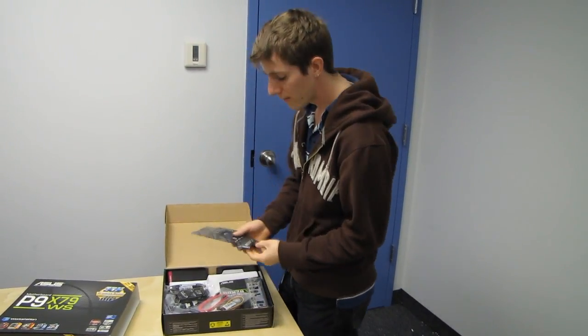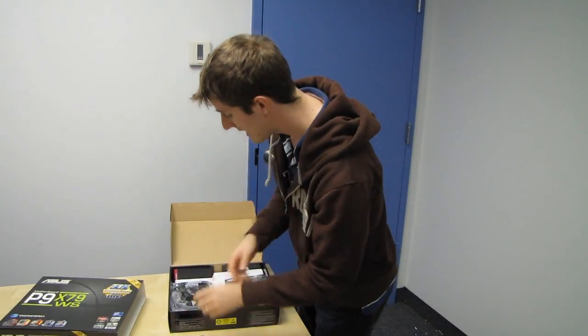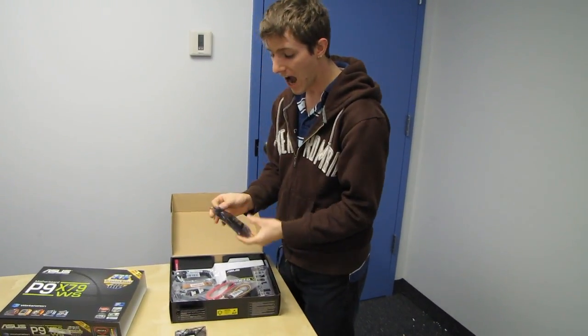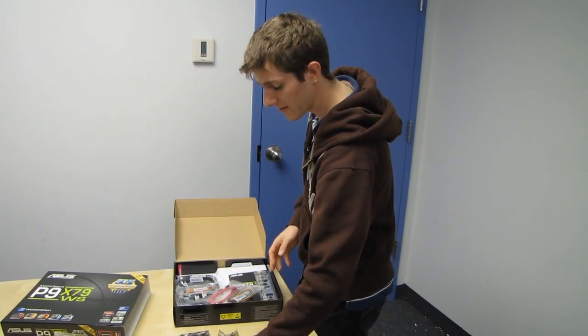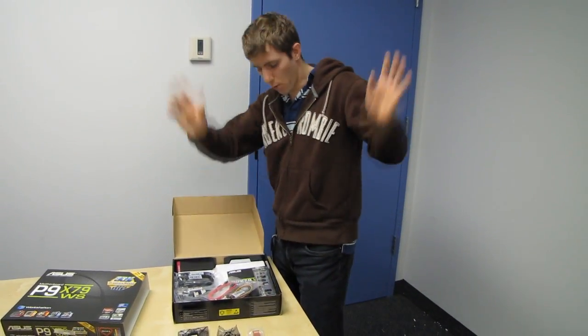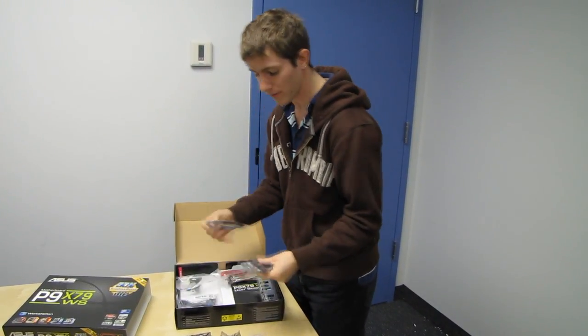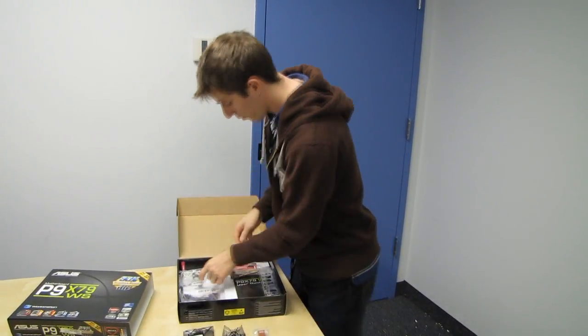This is the kind of thing you might want to use for a rendering machine, or if you're like some of ASUS's customers, even a very high-end gaming machine, because while all of that stable quality stuff is there, this is also a completely overclocking friendly motherboard as well.